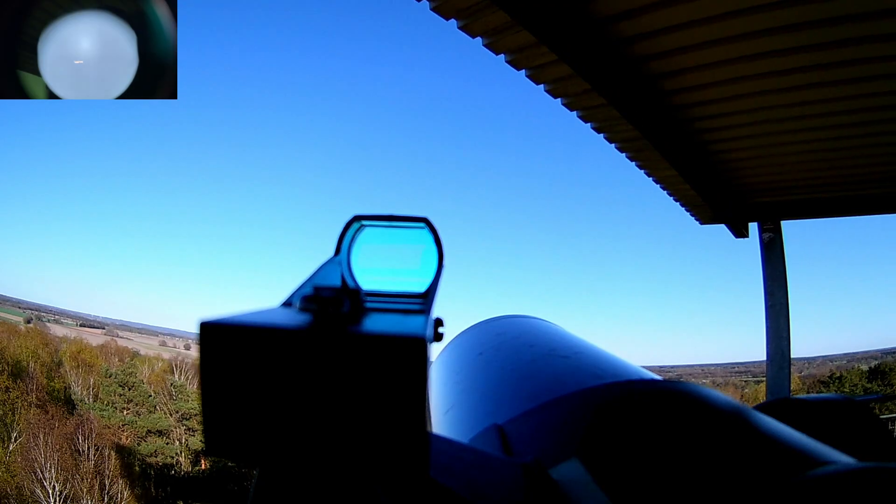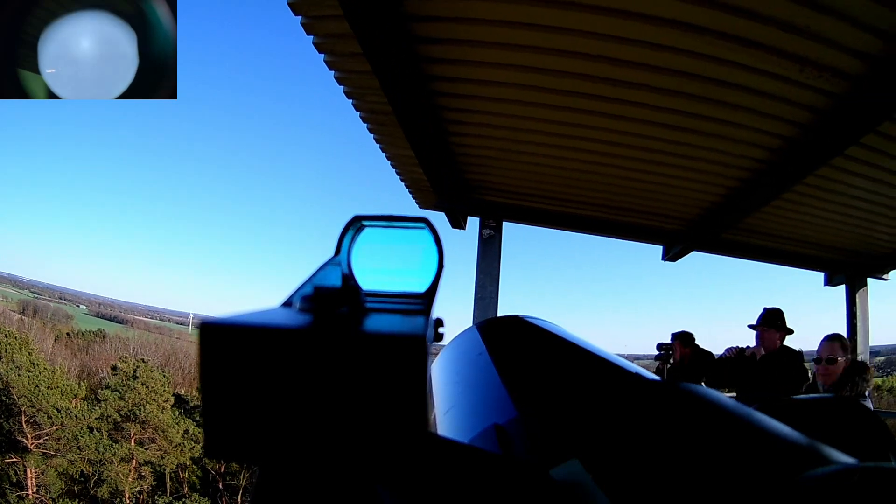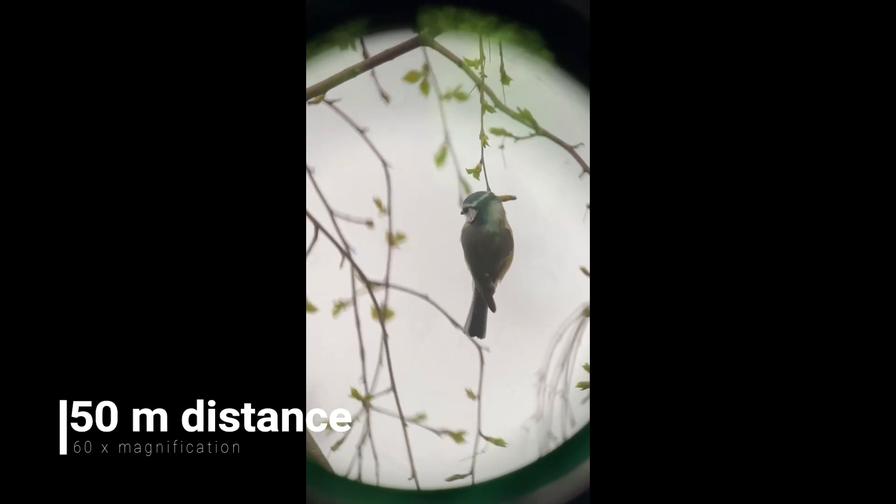I had to slow the footage down dramatically to actually see the airplane moving properly. In the upper left-hand corner you can see the actual raw footage. This was a Lufthansa flight going somewhere southbound. It's actually kind of fun following these planes — using the red dot finder and the Meade ETX slewing system with different speeds. Also, if wildlife is your thing, here's a blue tit.